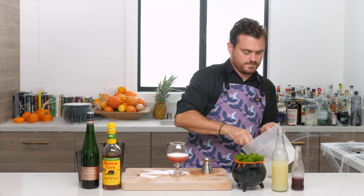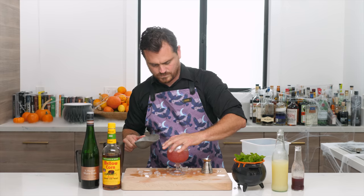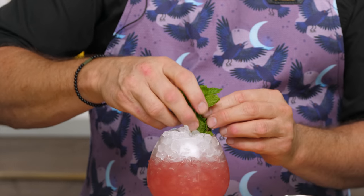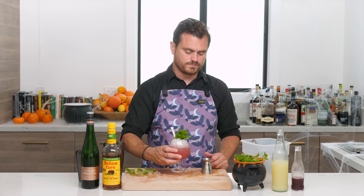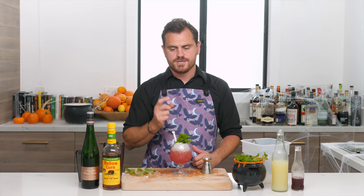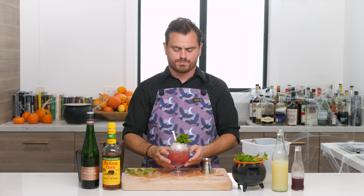Garnish with a couple of mint sprigs, give them a slap, stick right in there. The Mellow Corn doesn't dominate — you can taste that corn whiskey flavor, but then you have the savory sweetness from the blueberry and the lemon to give it nice acid. It's very well balanced: corn whiskey, blueberry, acid from lemon — not too sweet, not too tart. It is perfect.